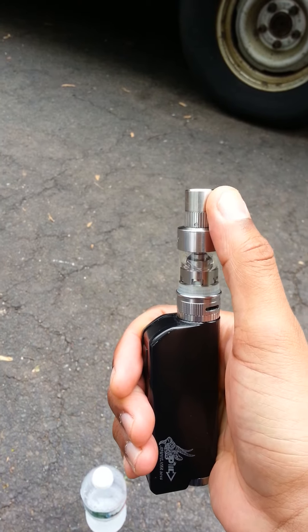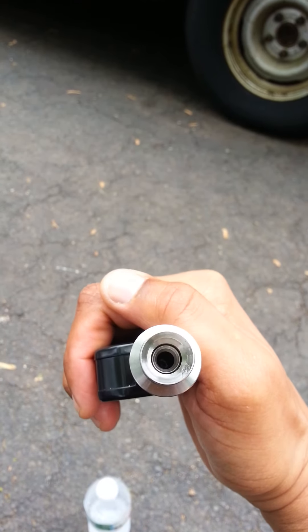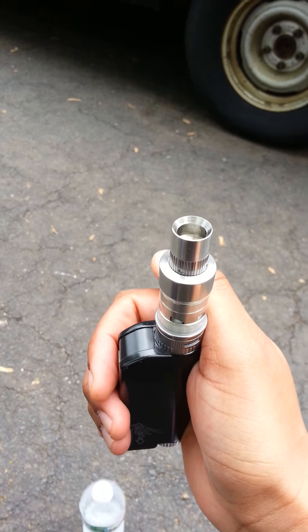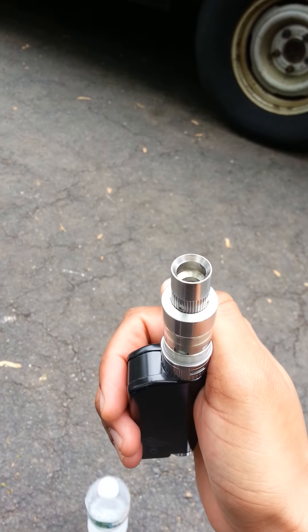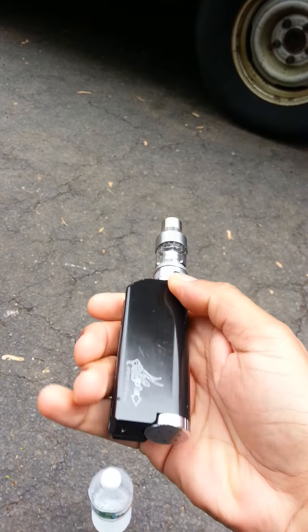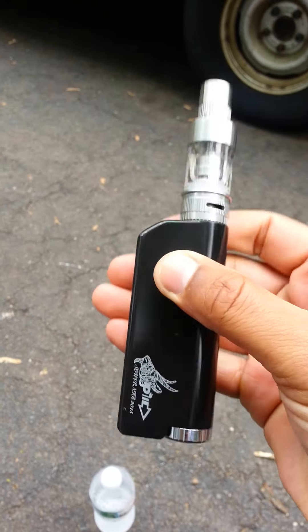70 watts — this thing can do it, no questions about it. Battery life isn't gonna be that great, but she can do it. Right now I'm at 60 watts on a 0.3 ohm coil in the Atlantis Version 2.